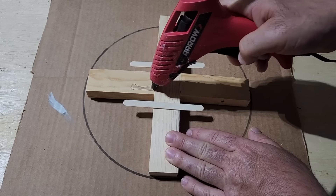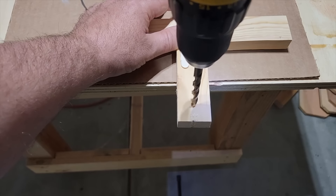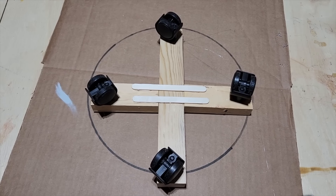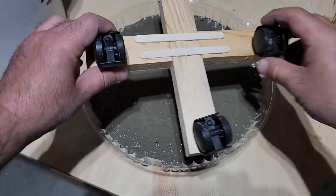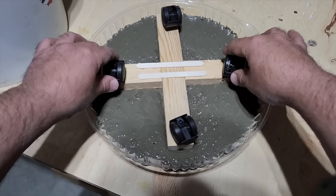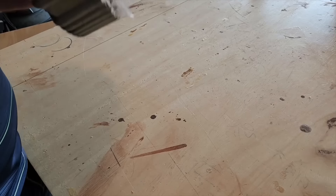Flip it over and do the other side as well. Once you get these pieces on, it's very strong. Drill holes because we want to put caster legs on there. Take some hot glue, put it in, and all four wheels go right in. Take the wood and wheels and shake it back and forth, letting it sink right into the concrete.